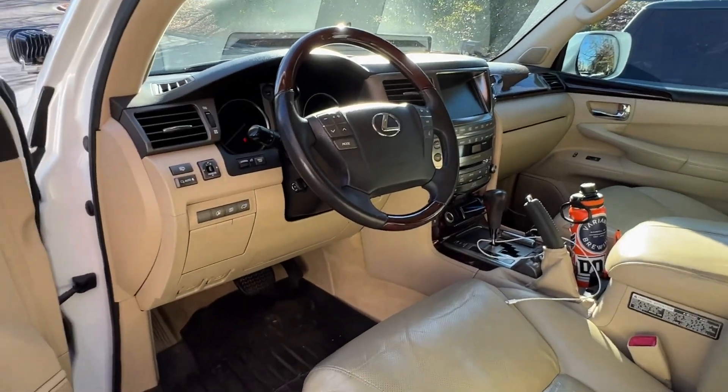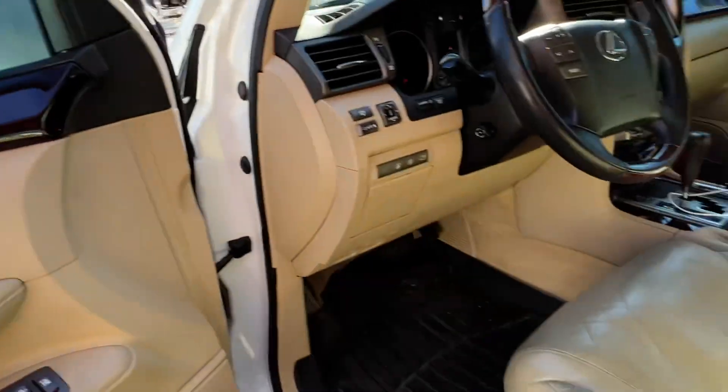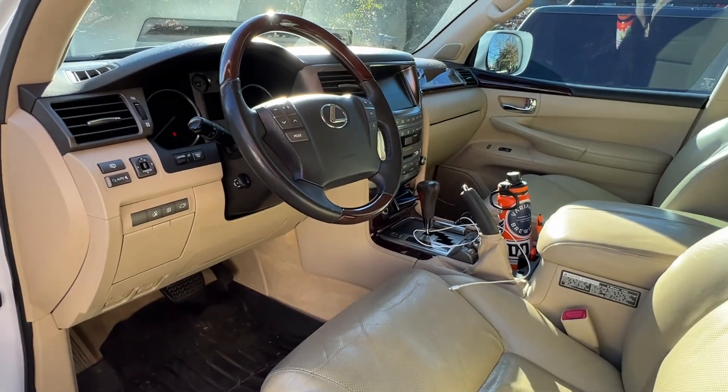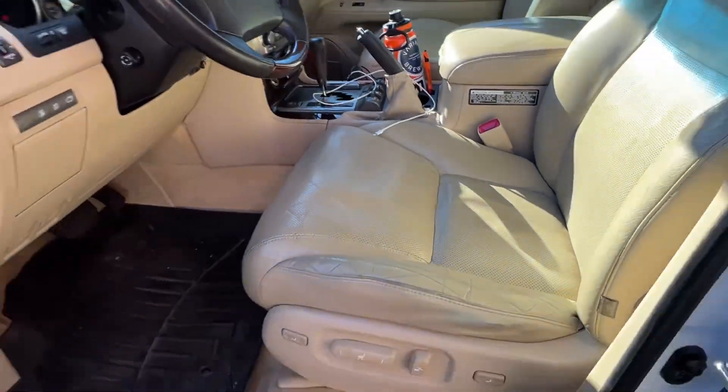Interior fit and finish is great. Almost every LX of these years has the wood grain delaminating. I'm just living with it — I'll probably take it off and wrap it or do something with it at some point. It really doesn't bother me too much.